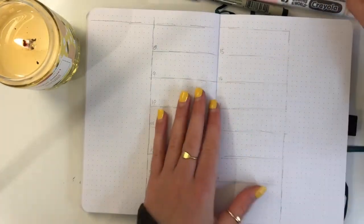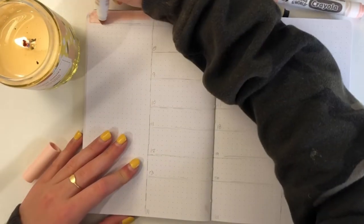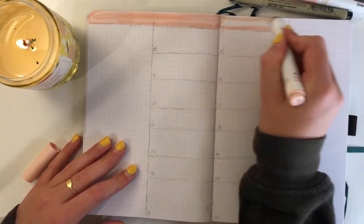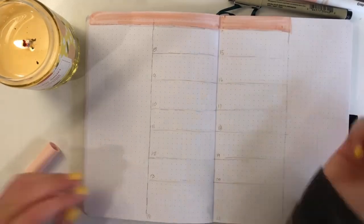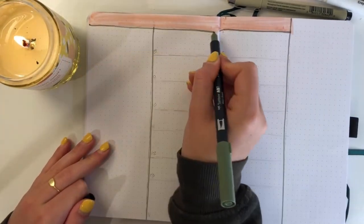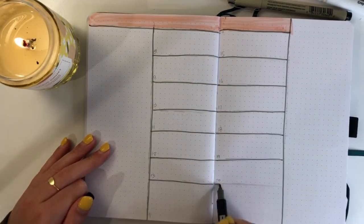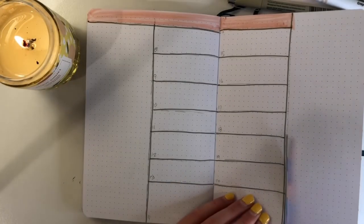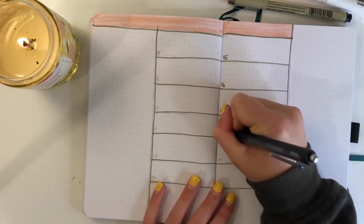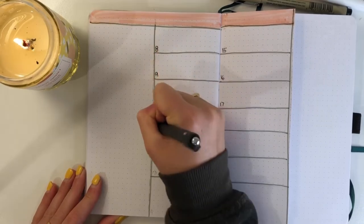For these two pages I'm going to do the same exact weekly spread that I just did on the other side. Then I thought I'd spice it up, so I'm going to turn it into a Dutch door — we'll flip it over in a minute and you can see what I'm going to do to it. For now, I'm numbering all of the days and then labeling the tops with events and tasks.